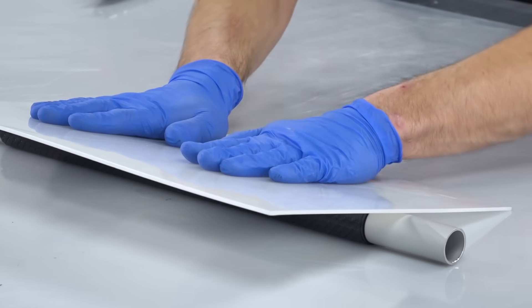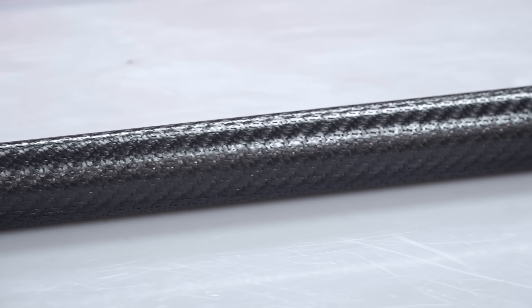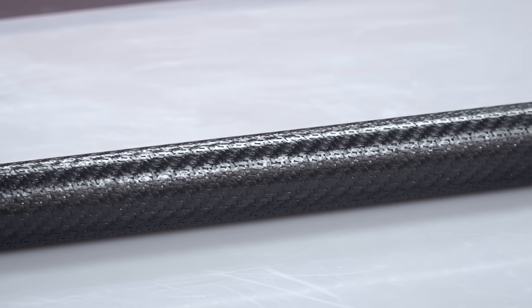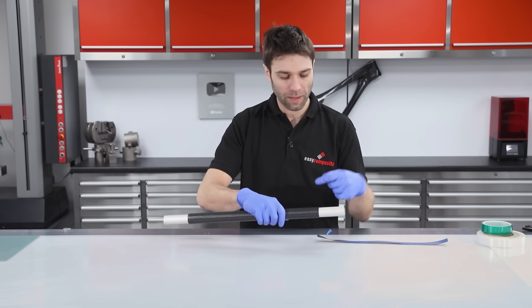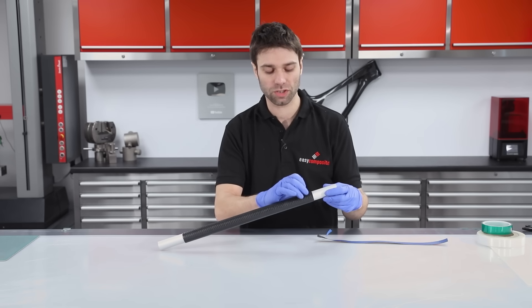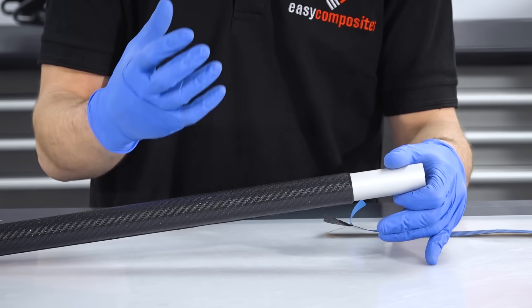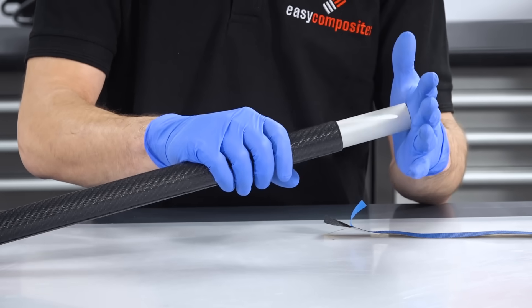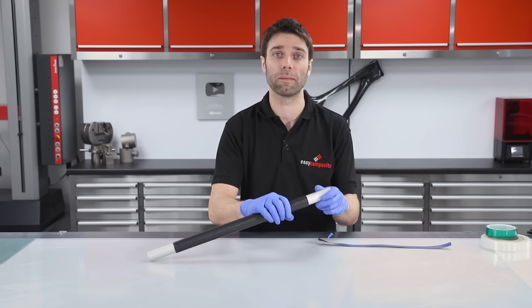If the carbon is not wrapped tightly enough it will wrinkle when the shrink tape contracts, which would structurally and cosmetically compromise the part. Just prior to doing the shrink wrap, I'm going to wrap a few extra layers of material around the end here. That will provide a step which, if we have difficulty releasing the part from the mandrel, will give us something to hold on to and pull apart from the mandrel.